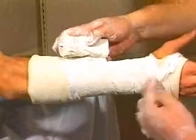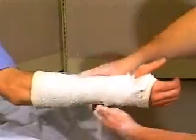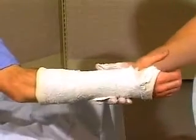Wrap the plaster proximally, overlapping the previous layer by two thirds to have a minimum three layers thickness. Excess material along one edge can be lifted, tucked and folded away from the plaster roll to keep the layer flat against the limb. Smooth the plaster to consolidate the layers.